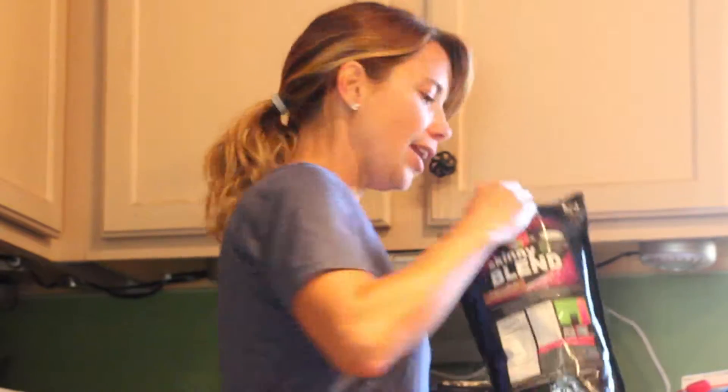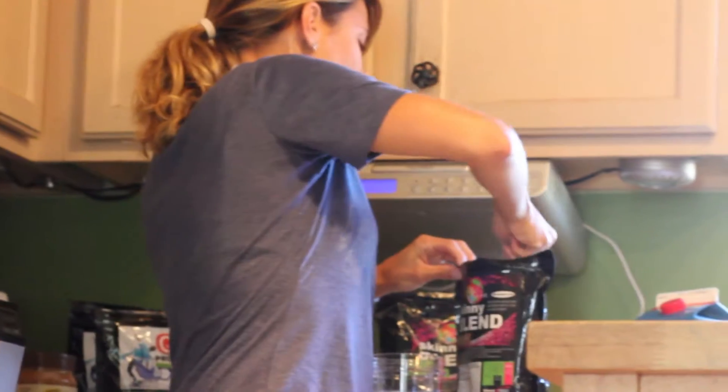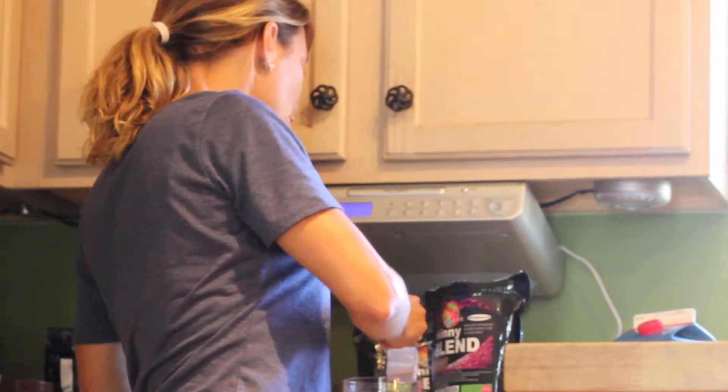I have a Skinny Blend today, and you just get a nice heaping scoopful of it. Pour that in — it's quite a full scoop.